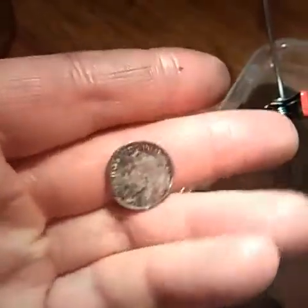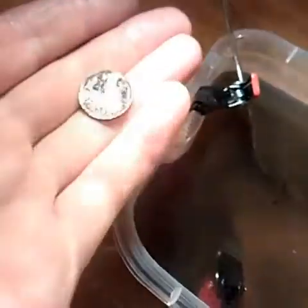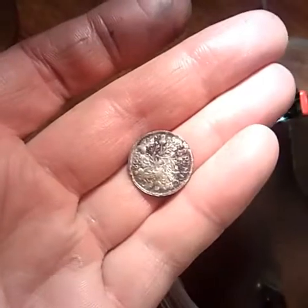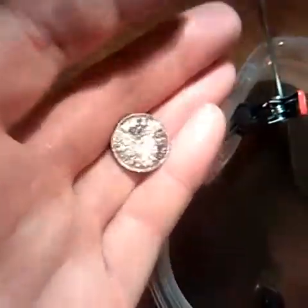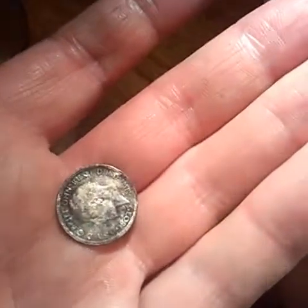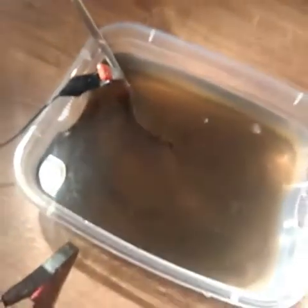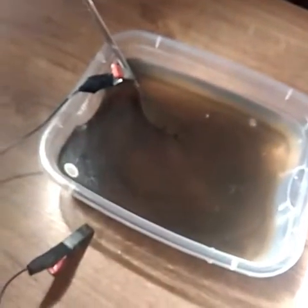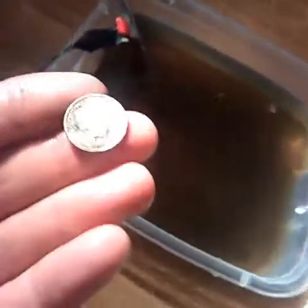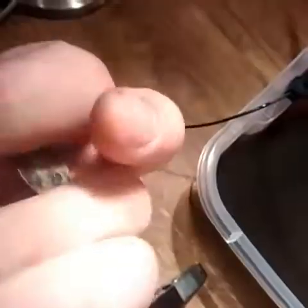Okay guys, this is it so far — that's the side that was completely caked. Unreal, isn't it! I'm finished after 2 minutes 10 seconds. Look at the color of the water — it's mad. And there's the finished coin — 1928 silver sixpence.